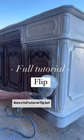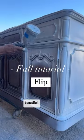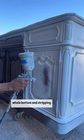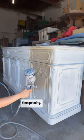It's been a while since I've done a full tutorial flip, but this piece was just so beautiful I had to share it. We started off by sanding the whole bottom and stripping the top to natural wood, and then priming.